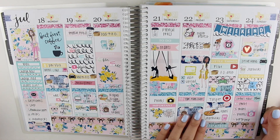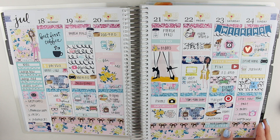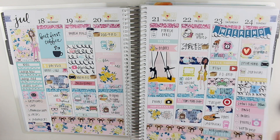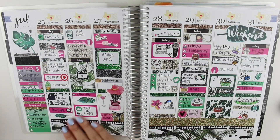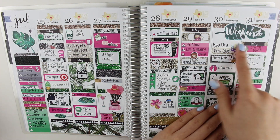Moving on, this is a week from Two Little Bees. Maria always does the most gorgeous kits. This is really summery and fun. This is the fourth week of July. I used a kit from GP Sticker Studio with the palm prints and the hot pink, black, and gold glitter, which I love. That weekend banner though.